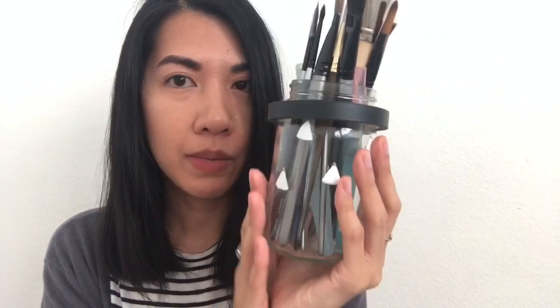All my brushes are stored in a little jar, and I also have some tape that I use pretty often for just about anything.